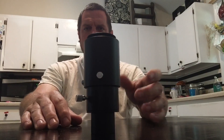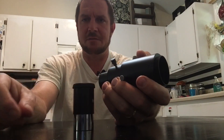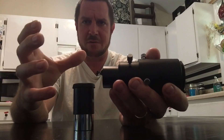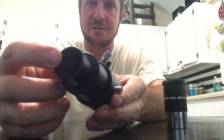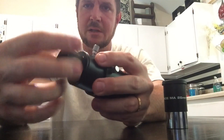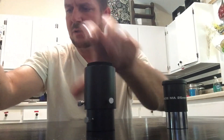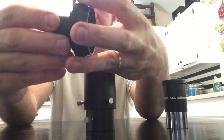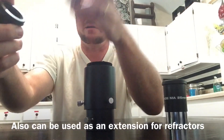The idea behind eyepiece projection is that for planetary imaging you would use an eyepiece in the optical train, unlike prime focus where your camera is attached directly to the telescope with no eyepiece. This is a 1.25 inch barrel and it's threaded — it can be unscrewed. It's actually multi-purpose; you could use this as a low-profile T adapter, so you get two products in one.